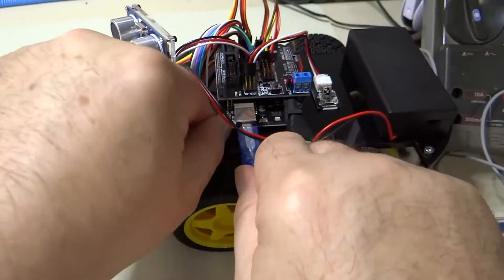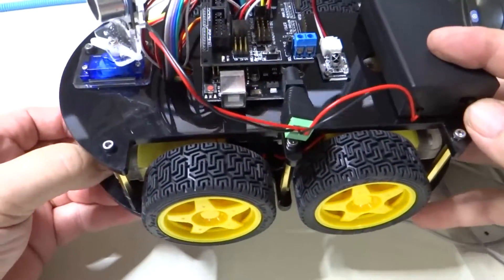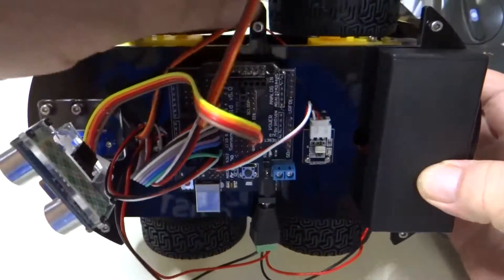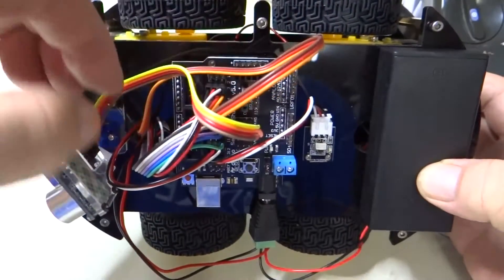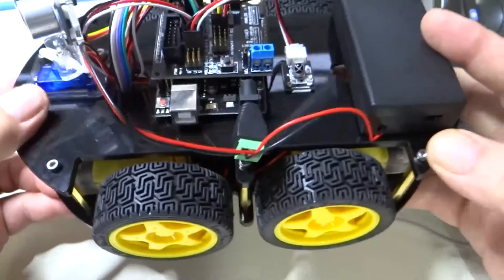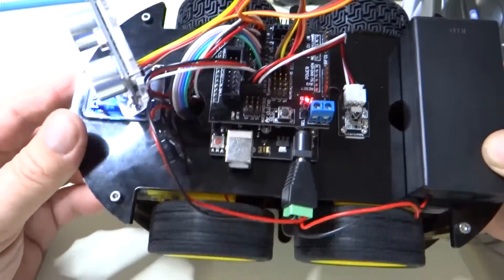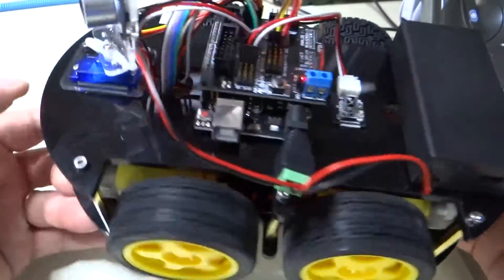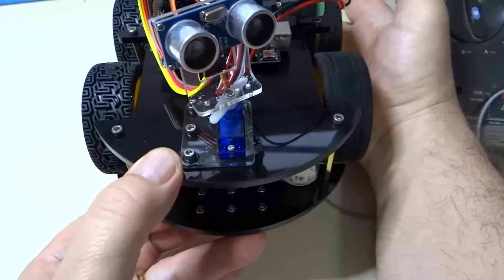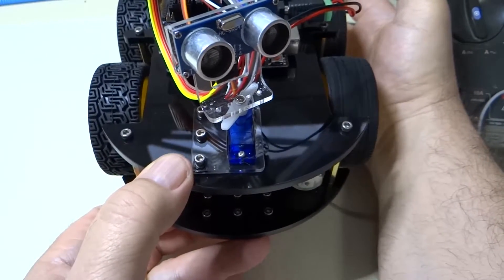So now we unplug, and we make sure there are no wires that might get caught in the wheels when they start turning. And so let's turn this on. Now this is interesting — if you look at the front of the car, those are the right wheels. So that's what they consider the right side.